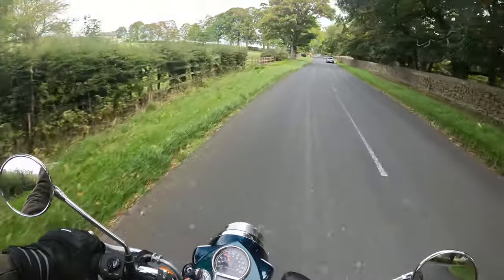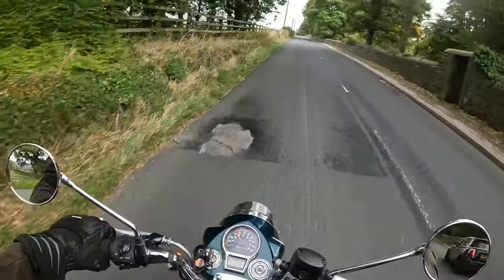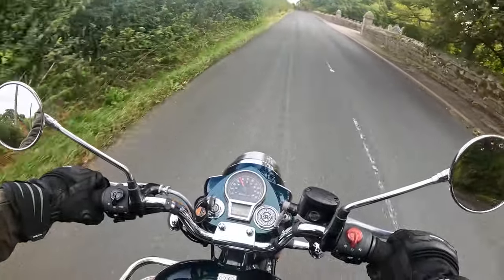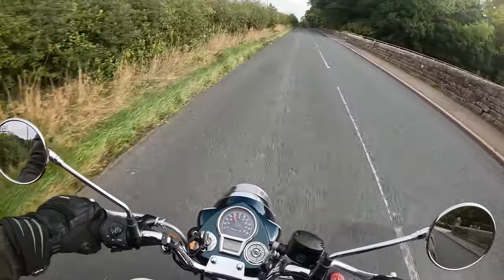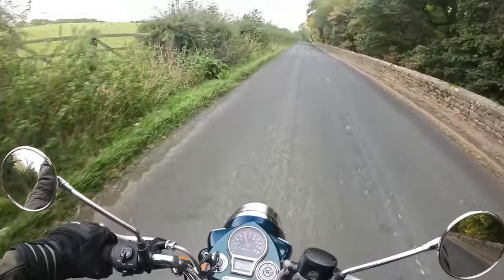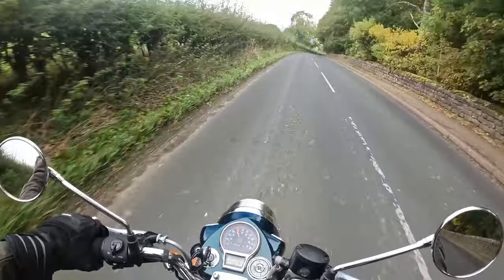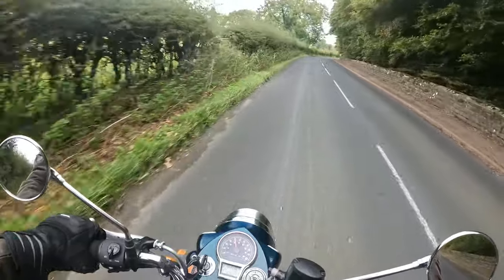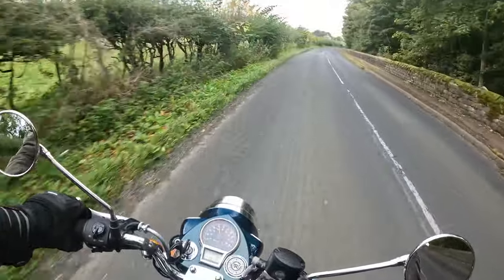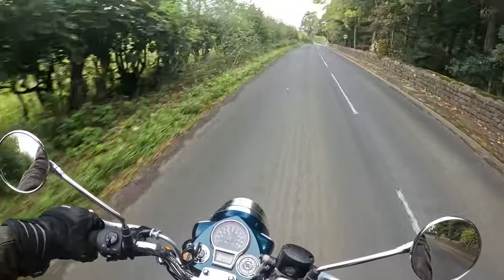Suspension — well, surprisingly good actually, or certainly surprisingly good compared with what I was given to anticipate. The roads aren't the best in this area, and there is a certain tendency for the bike to track a little bit in some of the ruts, but nothing spectacularly bad at all. It seems to cope very, very well with these undulating road surfaces. You could upgrade the suspension, but I wouldn't be throwing that sort of money on a bike like this. I'll talk you through the handful of accessories I've put on when I do the walk-around.